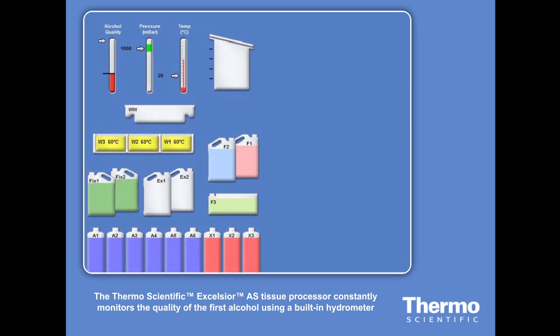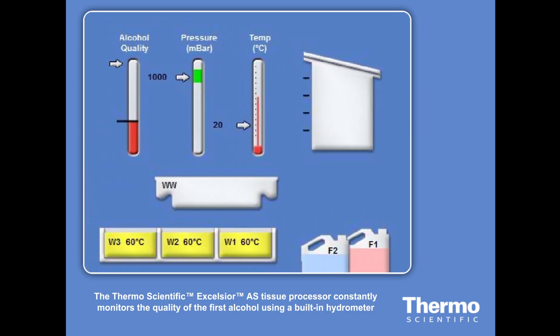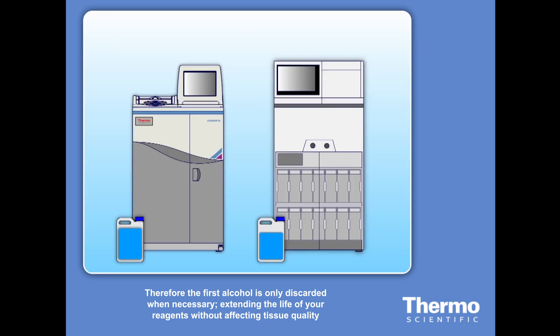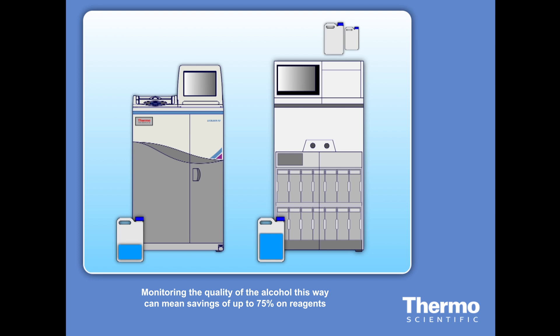During every run, the Excelsior measures the quality of the first alcohol using a built-in hydrometer. That means that the first alcohol is only discarded when it's truly exhausted, extending the life of your reagents without affecting tissue quality. Measuring the quality of the alcohol in this way can mean savings of up to 75% on reagents.